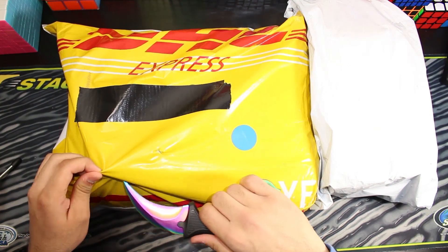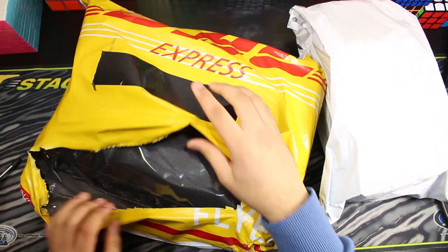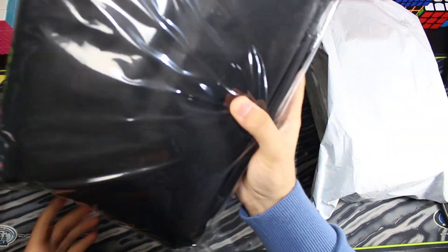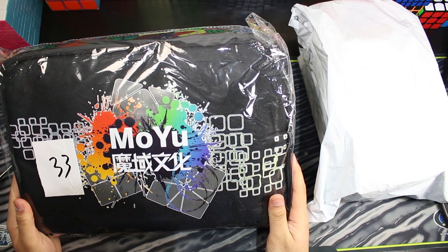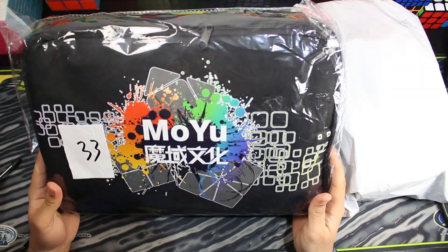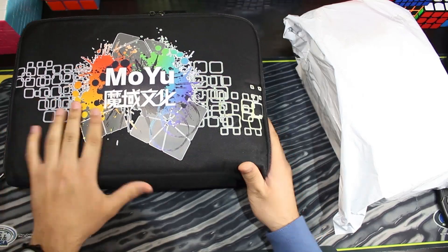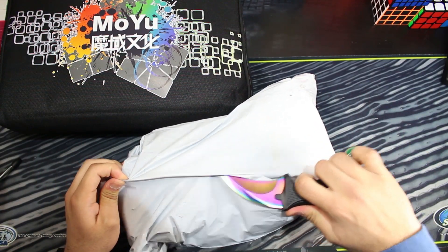So I guess we could open the big one up first. This is something new. I had to pay taxes on this one, probably because it was so big, but it looks worth it. Wow, that's pretty awesome — the MoYu cute bag. I saw this a while ago, and I saw some people getting it, so I had a feeling it would be this. It's a lot bigger than I thought it was going to be, actually. I think there's something in it — it feels kind of heavy. Let's open this first, and then let's see what's inside the MoYu bag.